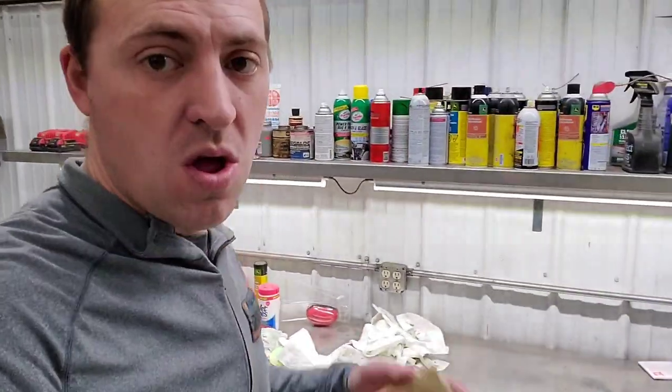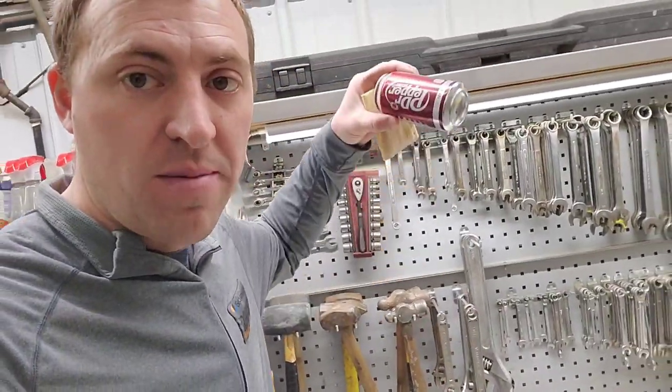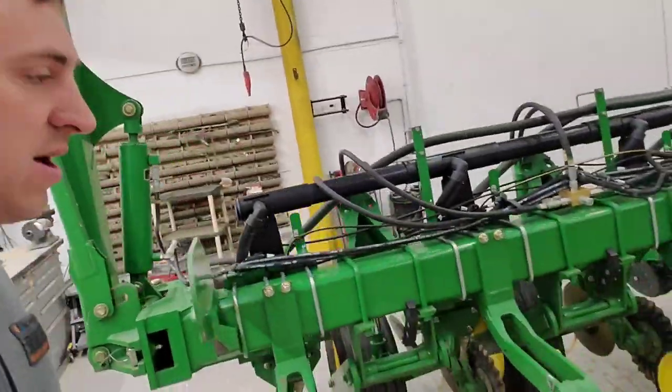Good morning. I'm just finishing up my breakfast, gotta get my coffee. Anyway, we'll get started working on this planter here.